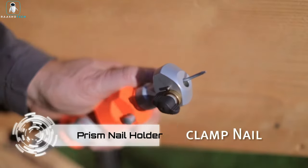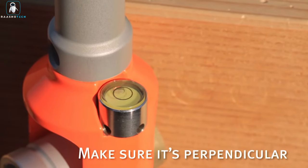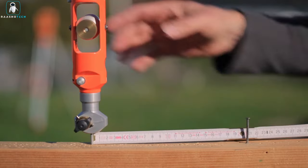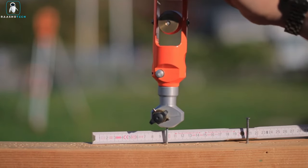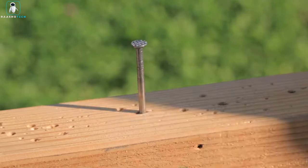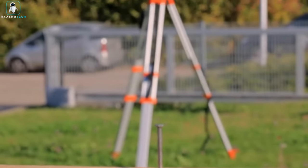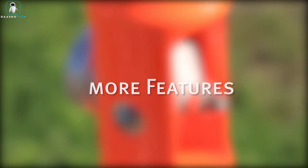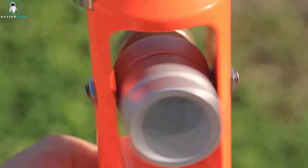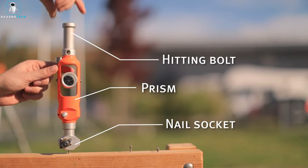Introducing the Prism Nail Holder, a practical tool designed for total stations commonly found on distinctive tripods at construction sites, municipal projects, and landscaping jobs. It elevates range and precision using adjustable prisms with reflectors alongside the total station. This model conveniently attaches to a nail, featuring a built-in level for accurate leveling. The detachable upper and lower parts ensure easy transport. Priced starting at $390, it's the go-to companion for enhanced surveying accuracy.